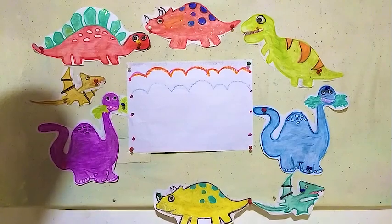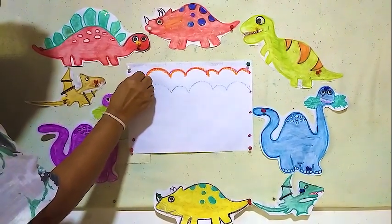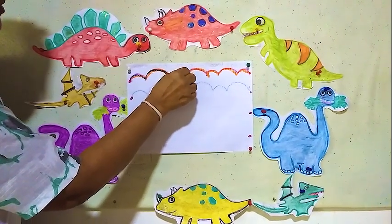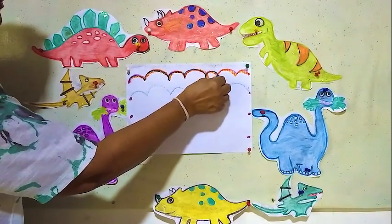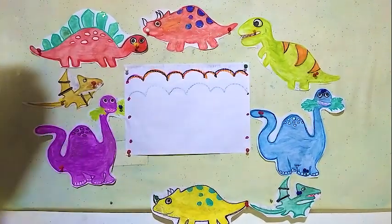Taking another colour, repeating it. Tracing: here short upward line, long upward line, short upward line, long upward line, short upward line. Right?